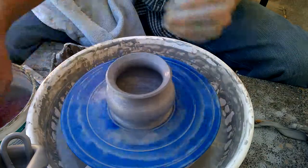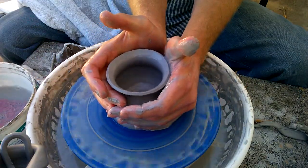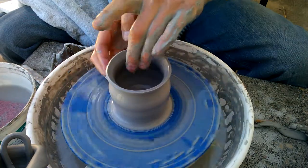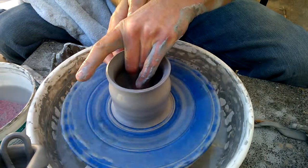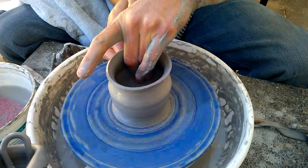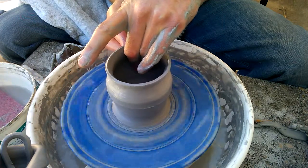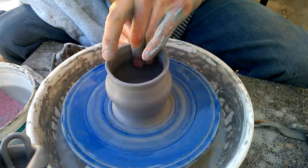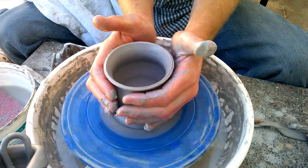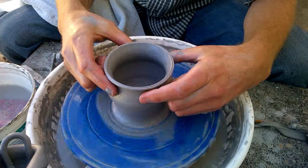Let's say we want to make this a taller base. I'm going to squeeze in on the sides here to bring it up. If I do have any extra clay down here at the bottom, I can go in and pull that clay up. I'm pushing mostly from the outside here. See how that raised it up, then I'm going to do this again.